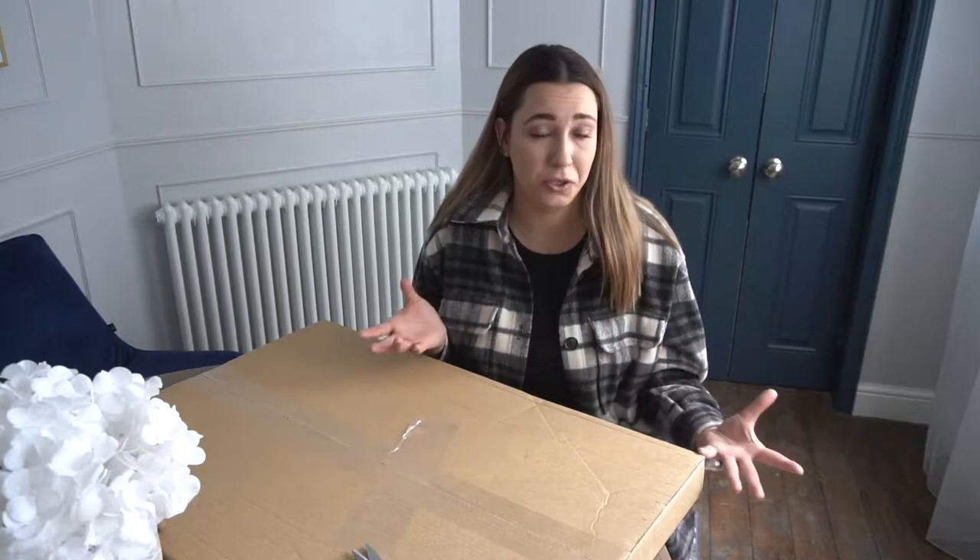Hi everyone, welcome back to my YouTube channel. As you can see, I brought you another unboxing video today. This time it's from a company called Mapeful. What you need to know about this company is that they do customized art - basically wall art. You can celebrate a special journey in your life like motherhood, or create custom wall art for an anniversary or a special place you want to remember.